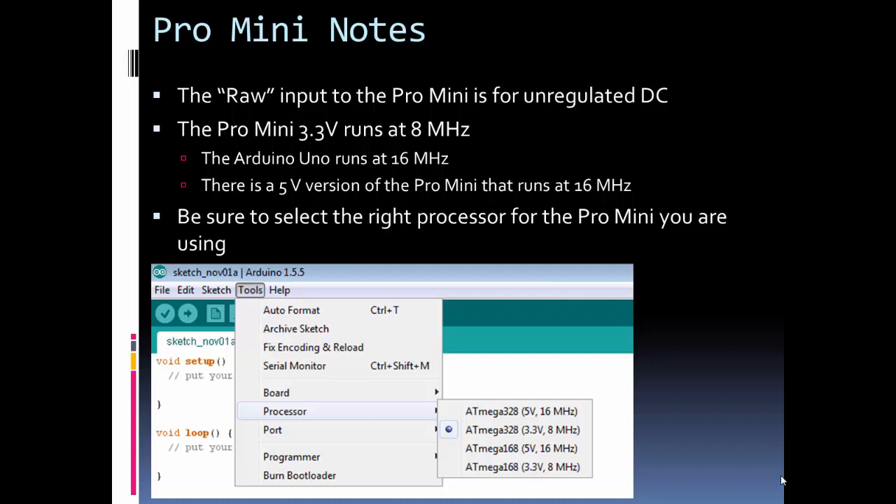Some additional notes: it has a RAW input, which means unregulated DC. Even with its small size it does have a regulator on it, so you can give it roughly 3.5 to 12 volts. The 3.3 volt version of the Pro Mini runs at only 8 megahertz, while the Arduino Uno runs at 16 megahertz. The 5 volt version of the Pro Mini also runs at 16 megahertz. The reason the 3.3 volt version runs slower is that it's the same chip but can't run as fast at that lower voltage. For using the Arduino library, 8 megahertz shouldn't affect operation much — it really only matters if you drill down into the low-level chip functionality, and for 95% of users that's not an issue.